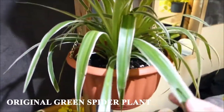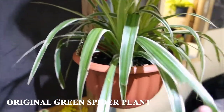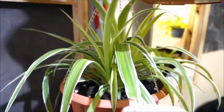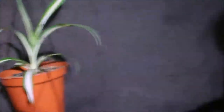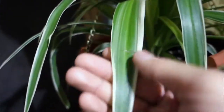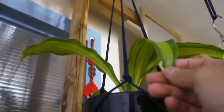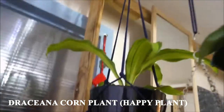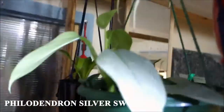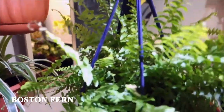This is the spider plant — the green version, so it requires less sunlight because it's the original. This is the variegated one; it has a white mark in the middle. But this one has a green mark in the middle and a white stripe on the side. Up here is my corn plant — a lucky money plant. This is the silver sword plant. Boston fern.